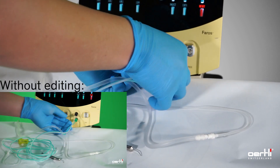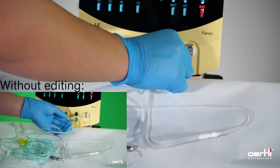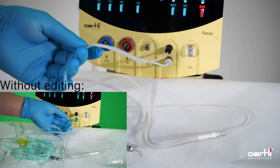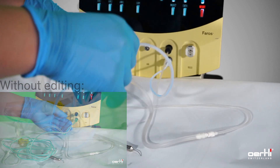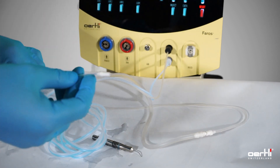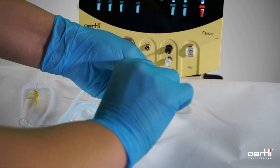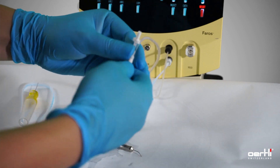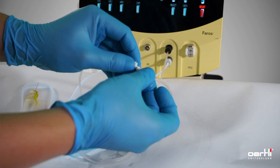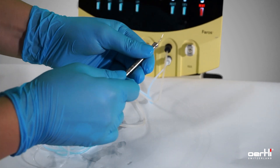Since we are using green screen technology, the green parts might appear in grey. The aspiration line on the cutter side — connect the aspiration tube and the irrigation with the green handpiece.